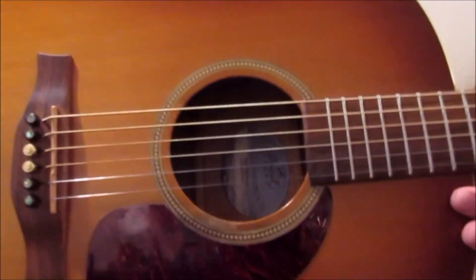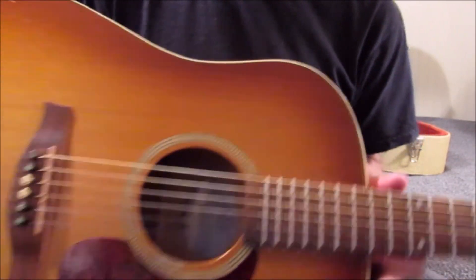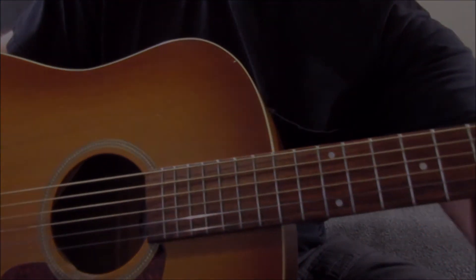Alright, that's my Rustic Entourage. It's been a great guitar — well worth the $330-something bucks I paid for it. Hope everybody's doing awesome out there. Peace out.